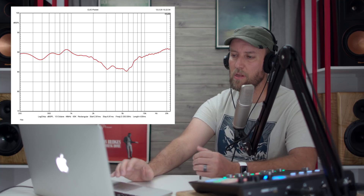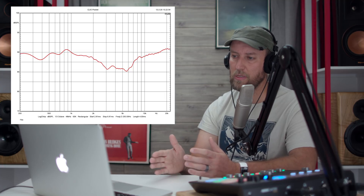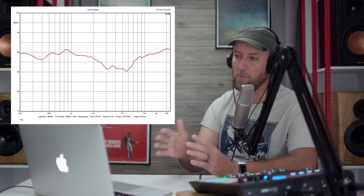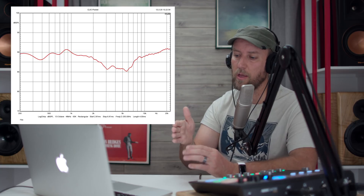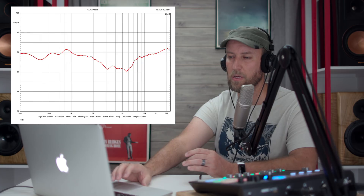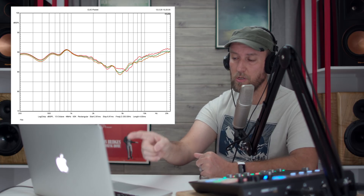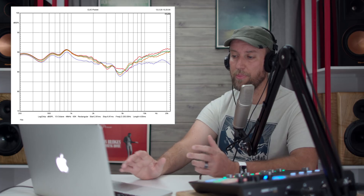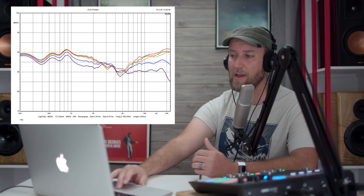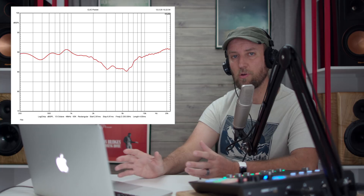Next are the horizontal off-axis measurements. With the microphone, I moved it off axis 10 degrees at a time. Ten degrees off axis is shown in green — little to no change there. Twenty degrees is orange, 30 degrees is dark blue, and 40 degrees — a pretty extreme angle — is the purple line at the bottom.